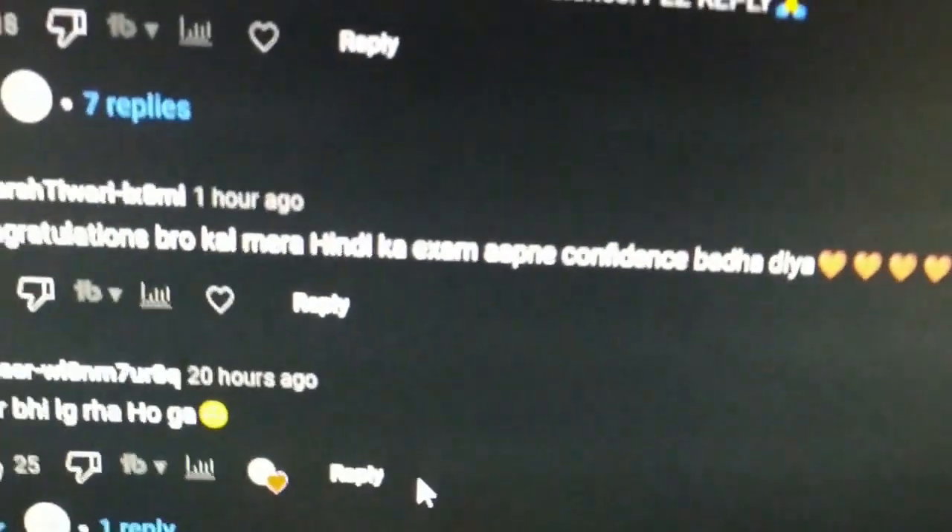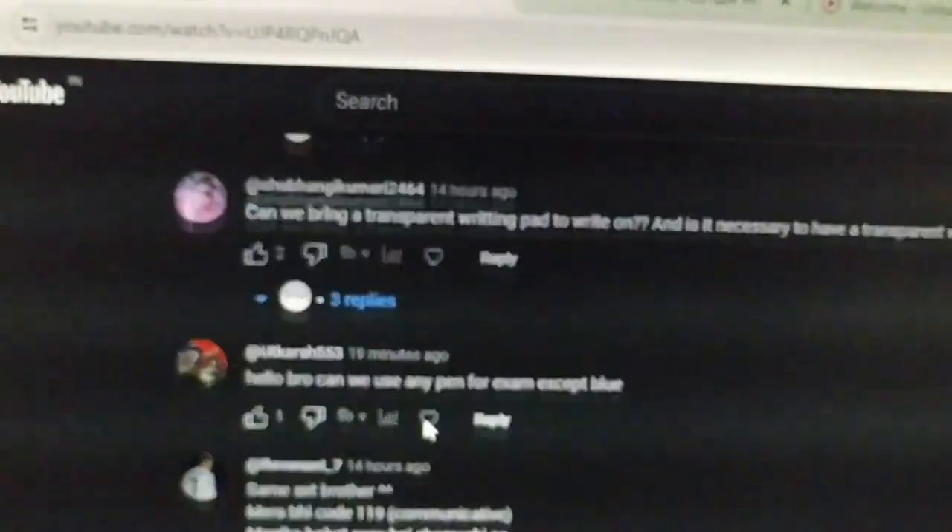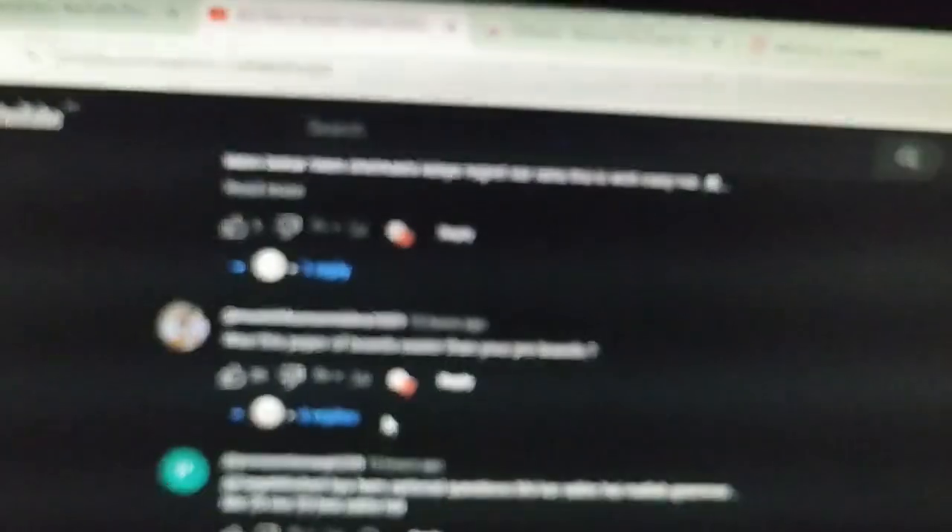I'm glad that this video has increased your confidence. I was afraid too — just like you — but once you get the question paper, your fear will be less.